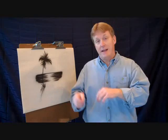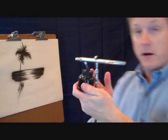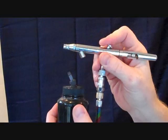Let me go over the materials that we're going to use today. I've got newsprint and a drawing board up here that I'm going to airbrush on — it's on an easel. This is a double action airbrush. The double action airbrush has two functions: you push down for air and you pull back for paint. Now I release the paint here because I don't want to shoot paint all over the place.